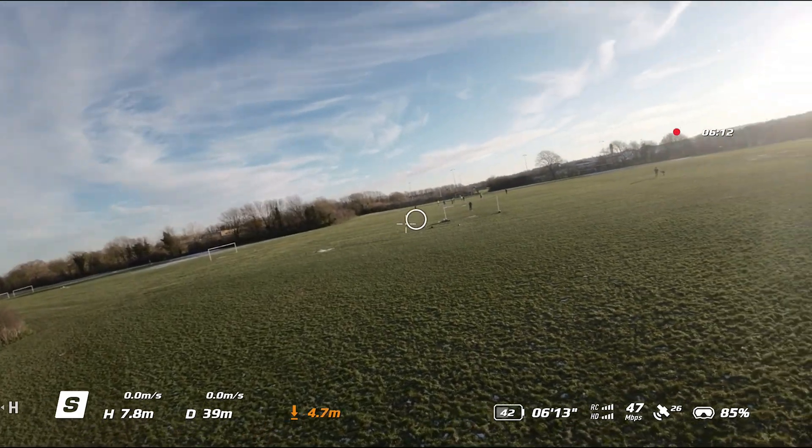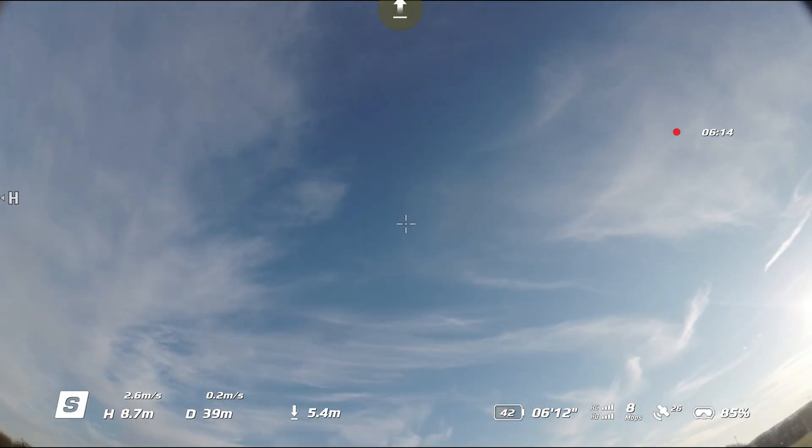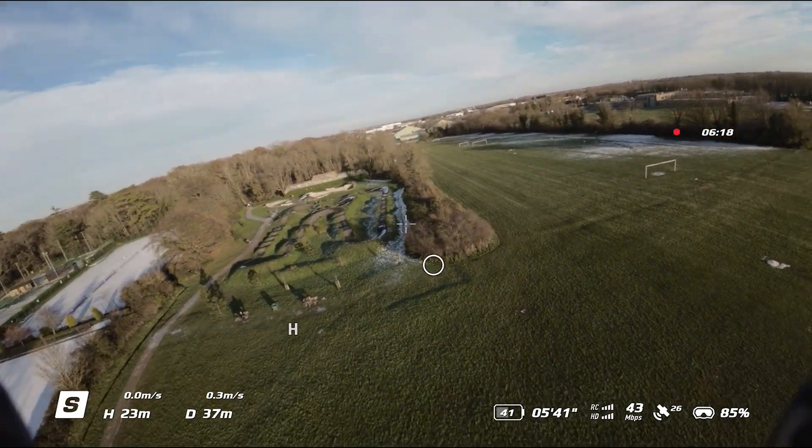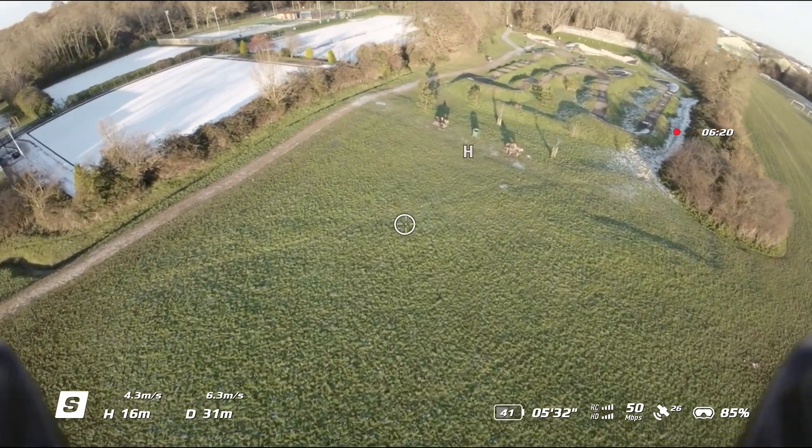as in the standard mode, the camera follows the direction of the controller. So if you're looking to fly straight up, your camera will be looking at the sky.